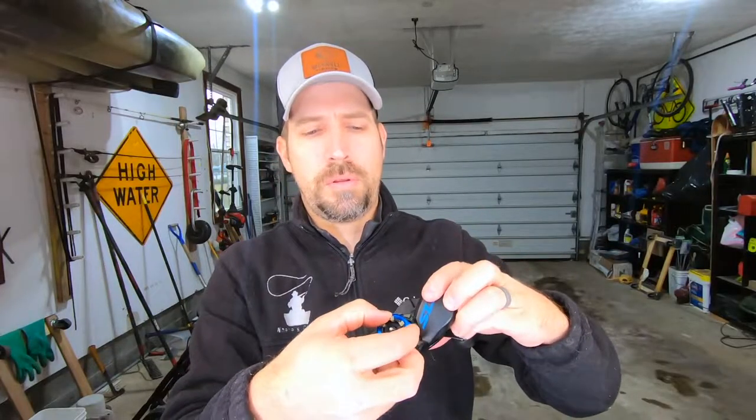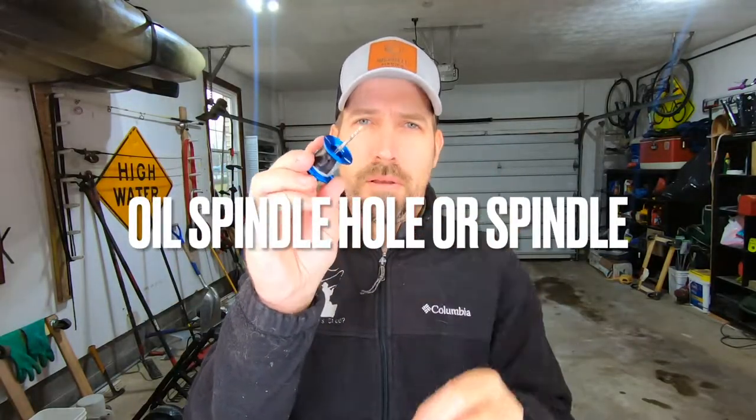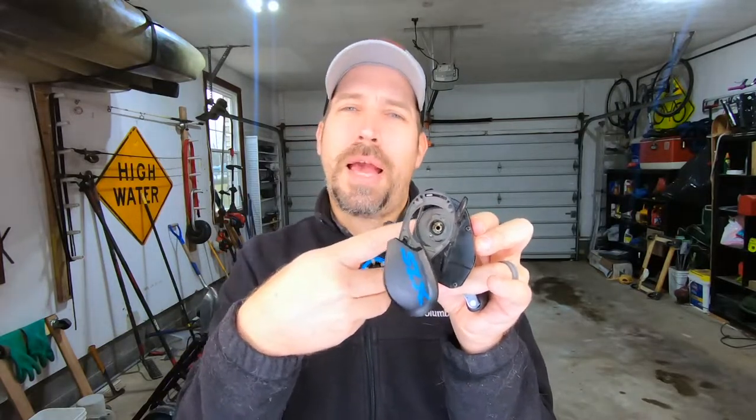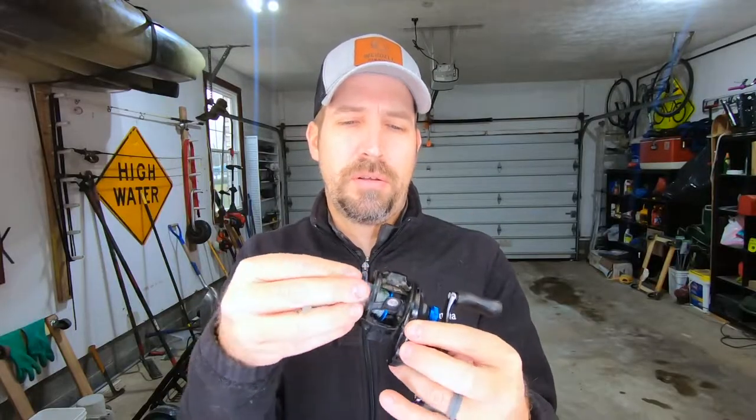Next, remove your spool. Put a drop of oil in the middle of the hole, which is where this piece spins — you don't want friction there. Keep in mind there's not going to be a bearing on the inside of this because it's going to be on the outside of your tension knob, which we'll get to in a moment. Go ahead and put it back together, slide that in, and click it back.